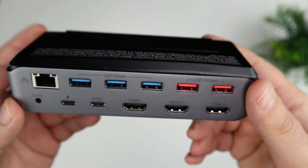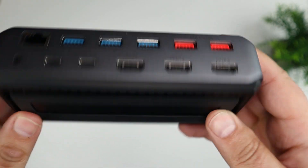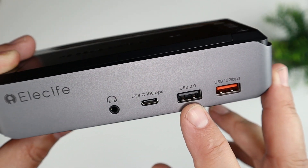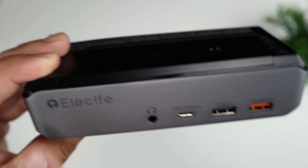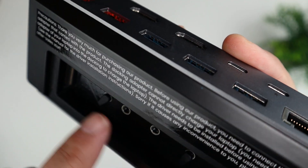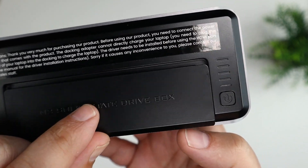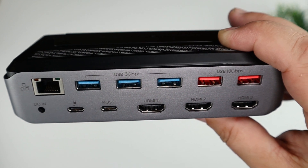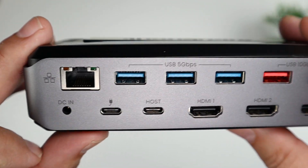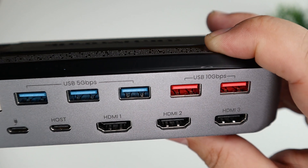The docking station itself is a combination of aluminum metal and plastic, with a rubberized bottom. The front has a 10 gigabits per second USB port, a USB 2 port, a USB-C port, and a headphone jack. On the top you can install the SSD — there are different holes for rubber clips to hold it in, and the top cover is held on by magnets. On the back there's quite a bit of connectivity: the power adapter input, ethernet, a couple of USB-Cs, three HDMIs, and additional USB connections.